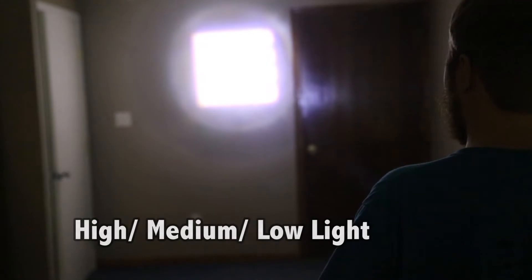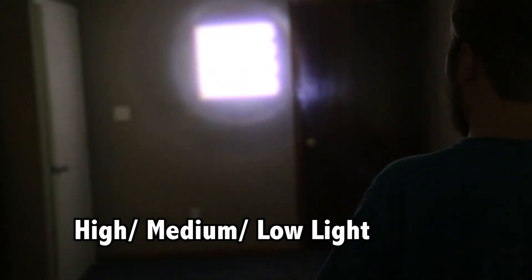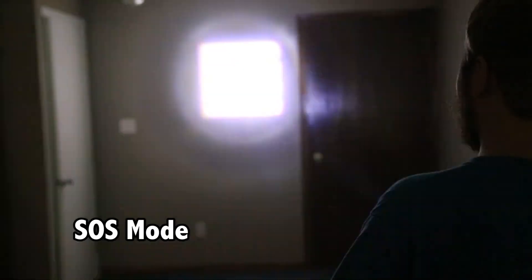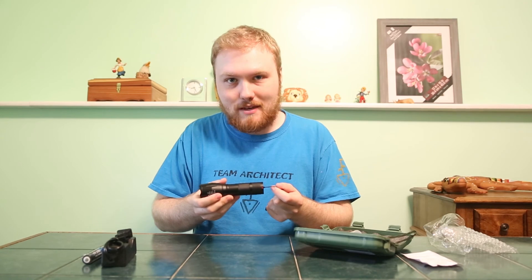You also have several modes of brightness: high, medium, low, and then you also get a strobe and an SOS feature too. It's a very adjustable torch and it feels great in your hand — just honestly pick this thing up, it's amazing. Thank you.